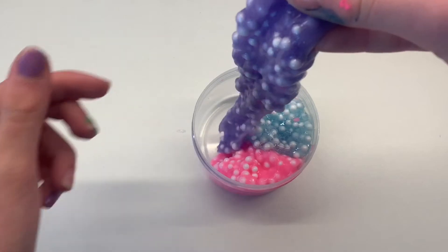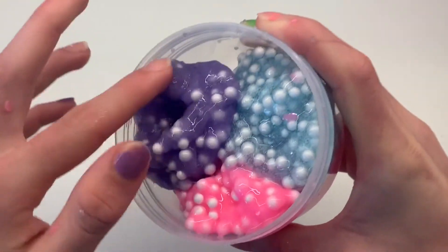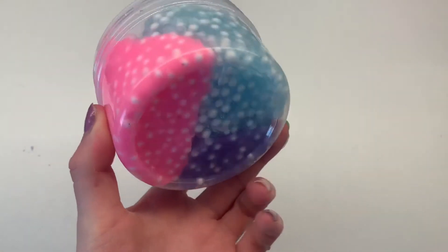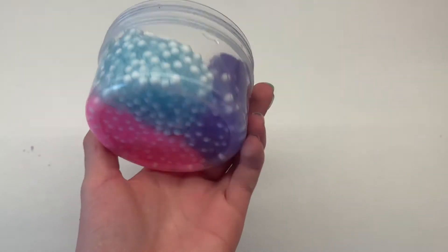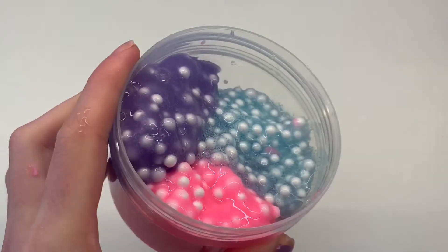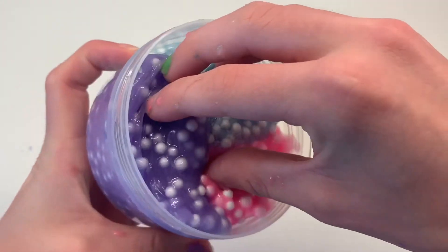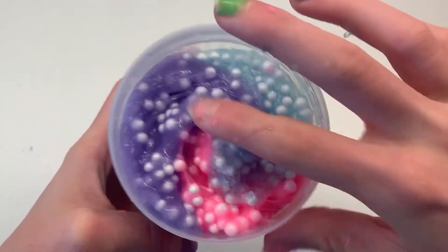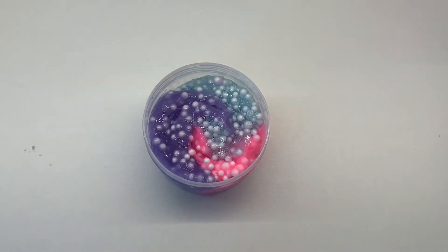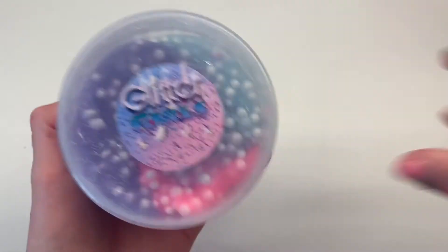After you let the slime sit for a few hours or a day, you'll see the colors mix into a beautiful ombre effect — I just love it! Just look how beautiful our unicorn slime turned out. I can't wait to let it sit for about two hours and then play with it. Oh, and don't forget to add the lid to your airtight container, otherwise your slime will dry out.